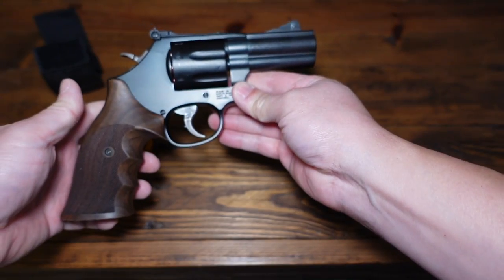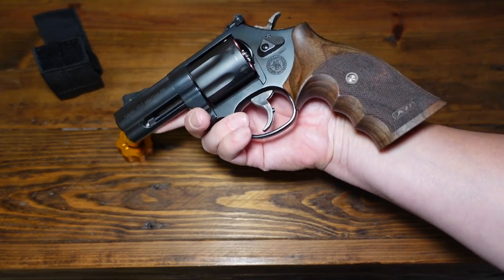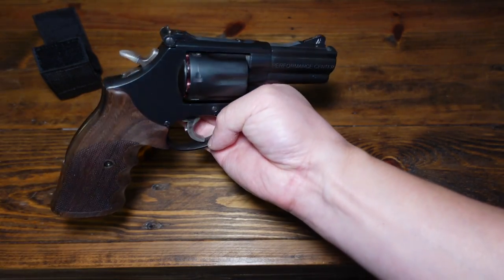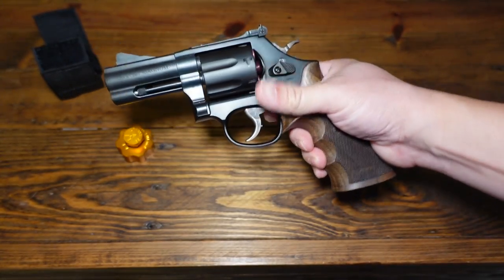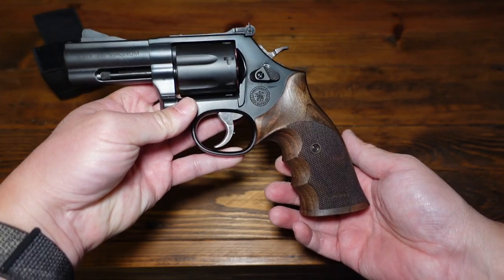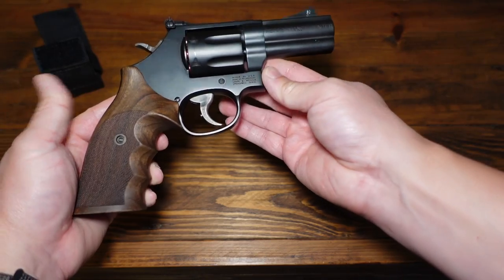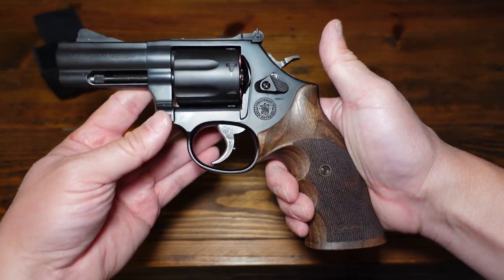I don't want to make this video too long — it's just a 2022 revisit on the 586 L-Comp. Really cool revolver, an awesome revolver, and I know they're still making them. If you're interested in a serious .357 Magnum 7-shot for carry, definitely take a look at this model. A lot of people also like the Carry Comp — that's fine too, it looks almost identical. Here it is, the 586 L-Comp, still looking good. You definitely want to upgrade those sights if you're going to carry it. With a three-inch barrel, very nice. Leave some comments below, let me know what you think, and as always — stay safe and check 360 often.